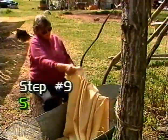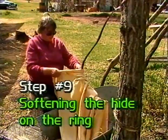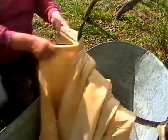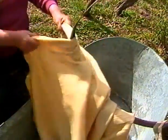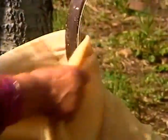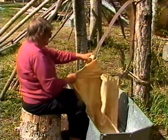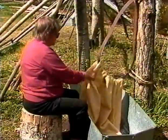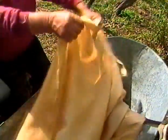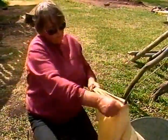Step number nine: softening the hide on the ring. To soften the hide, it is pulled back and forth through a steel ring. This ring is taken from a wooden barrel and tied to a tree. The hide must be kept clean and wet at this stage. Both sides of the entire hide must be worked on the ring until the hide is soft and fluffy. Once the hide has been softened, it must be worked until it's dry so it does not get hard and stiff — it must remain flexible.